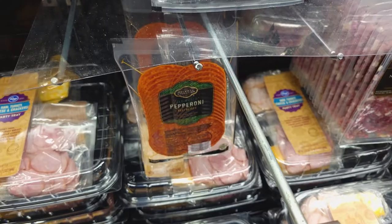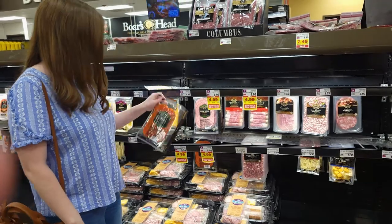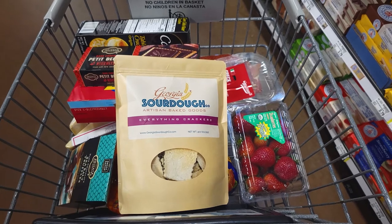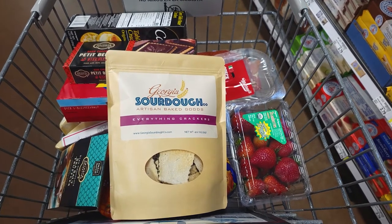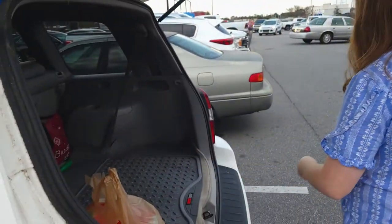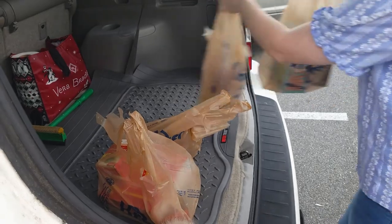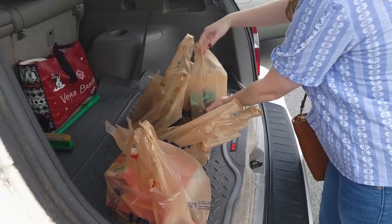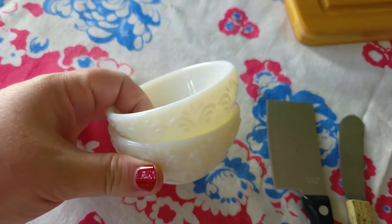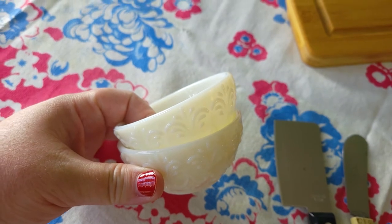Now it's time to get your supplies together. I used these white ramekins from the Pioneer Woman line at Walmart and some small knives that we already had.